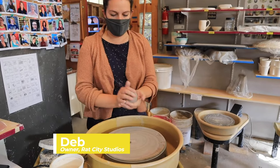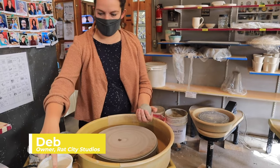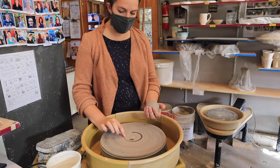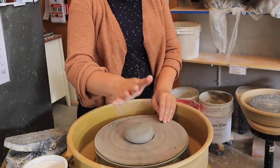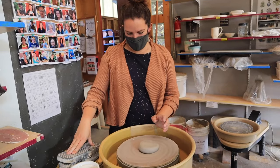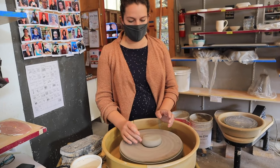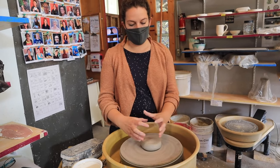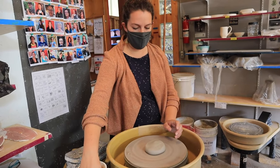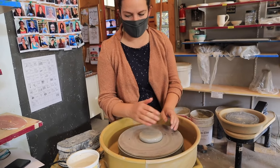We're gonna pat the clay into a ball, draw a little circle to help get it in the middle of the wheel, then pat it down right into the middle. The goal is to make it so that there's no undulation in the clay on the top or on the sides, so that it's all centered. We're gonna do that by first giving downward pressure to make sure it's really stuck down.